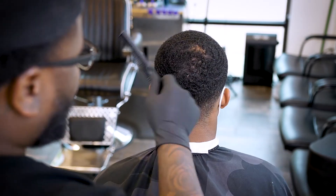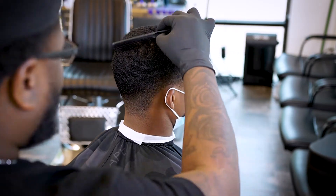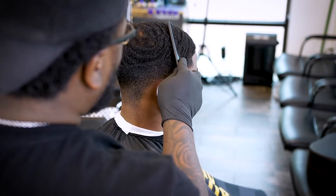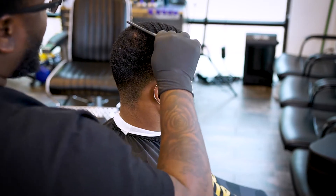Rule number one when always starting a haircut: you want to do a scalp analysis. If they have waves, comb with the wave pattern — do not comb against it, because you might mess up the waves. So that's what we're doing here.